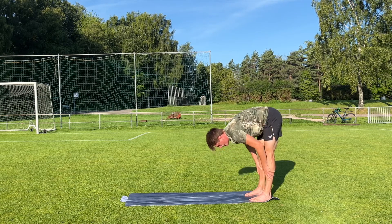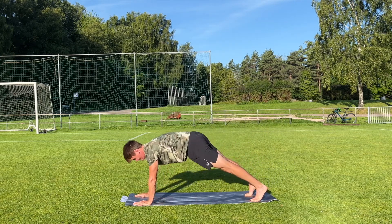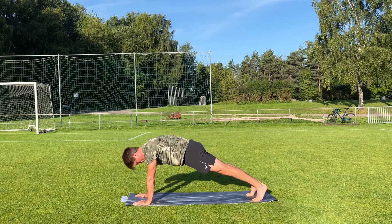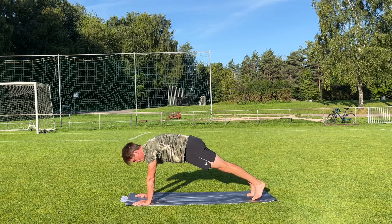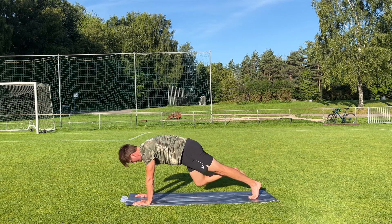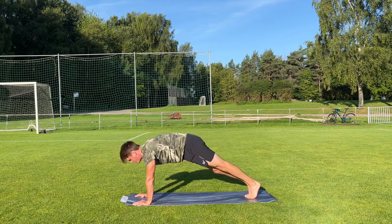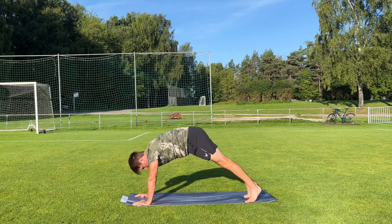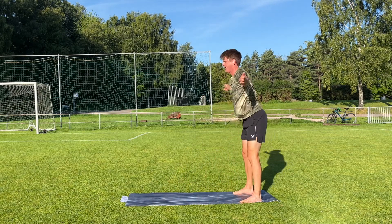Now with straight legs we are going to walk forward with the hands into a high plank. Make sure you have a strong core, strong legs, activate the glute muscles — the butt muscles — and the shoulders and the arms. Then we're gonna lift the right leg and put the right knee to the right elbow. Left knee to the left elbow, and one more time. Put the legs back, and you can put the legs wider apart if you want. Try to keep the legs as straight as you can and come up again.